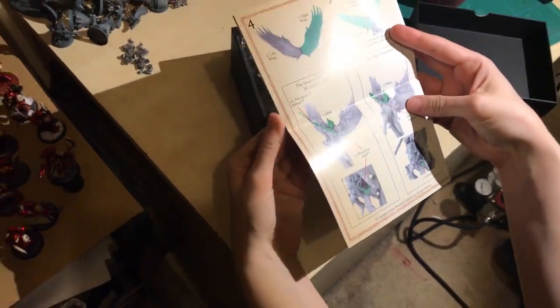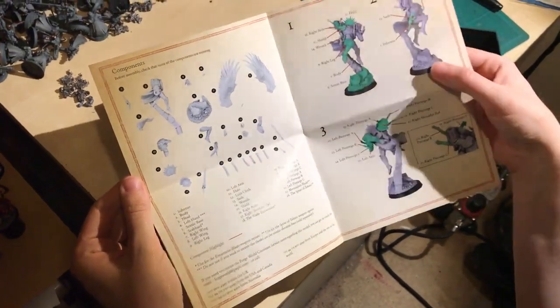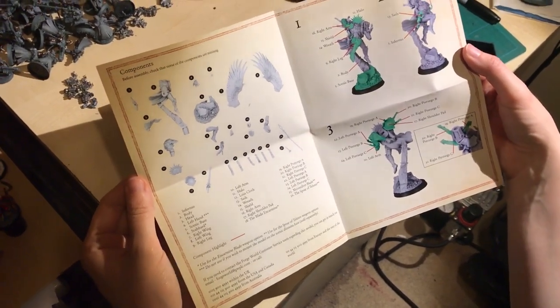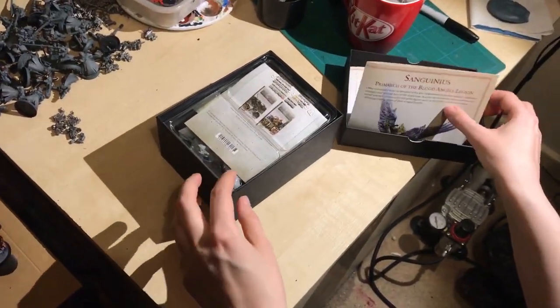Oh look — an assembly guide! That is quite rare for Forge World. It's even in green to tell you which bits to do when. It's an actual assembly guide from Forge World — I'm quite impressed with that to be honest, because normally they don't do something like that.